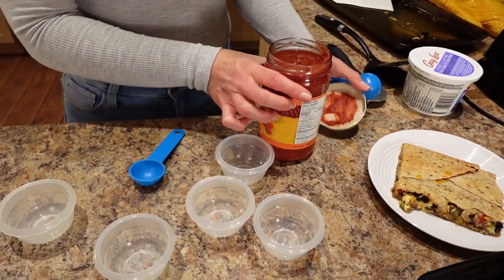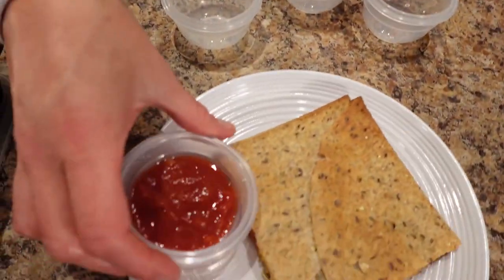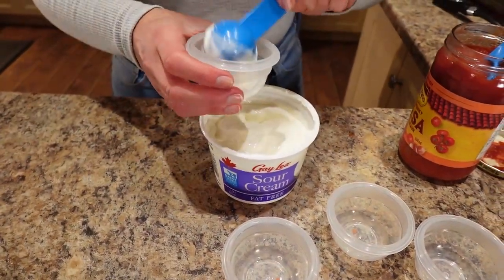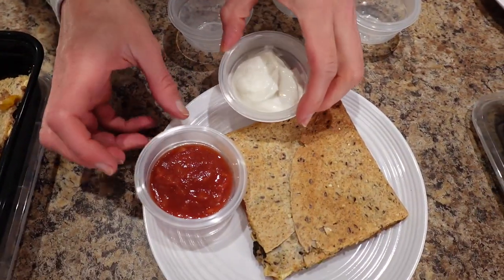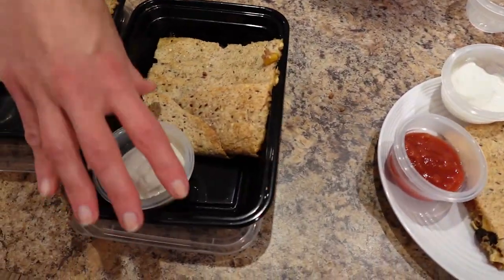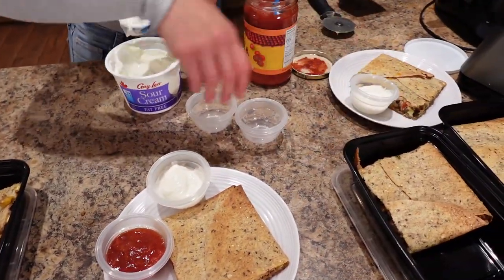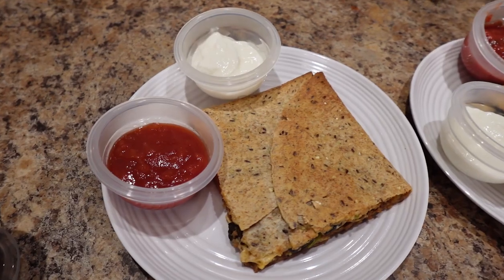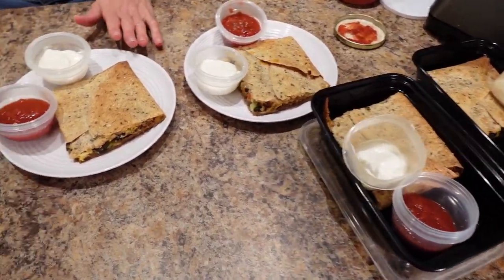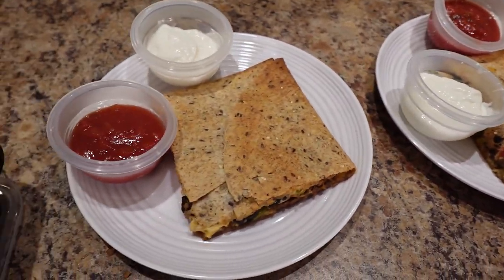On the side I'm doing two tablespoons of salsa and two tablespoons of sour cream — I like to be fancy with the presentation. I'll be putting these in the containers alongside each serving. So this is perfect portion — six meals. For one whole serving of the quesadilla with both dipping sauces, two tablespoons each, it's 440 calories, 17 grams of fat, 38 grams of carbs, and 31 grams of protein.